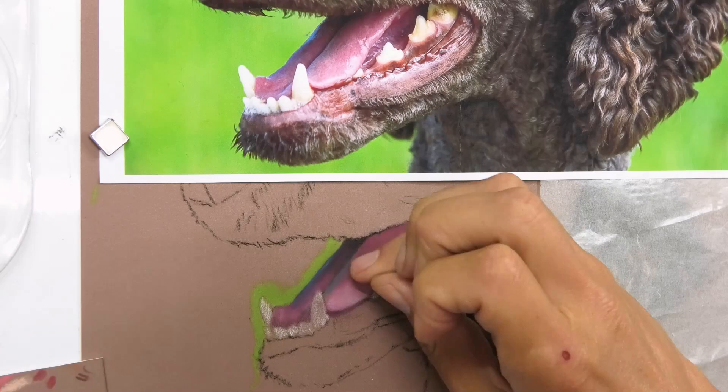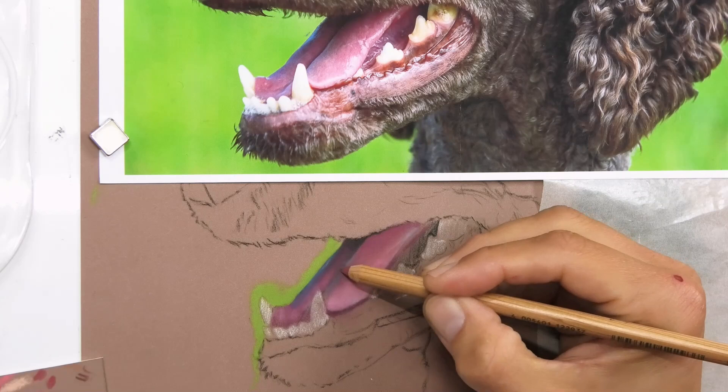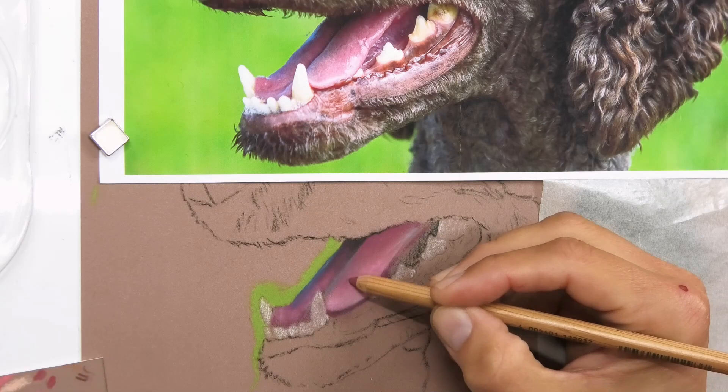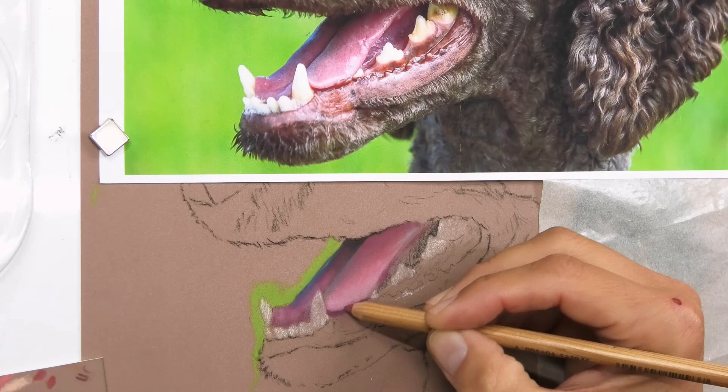Pencils are very good when you've got a small area like the mouth. When you've got larger areas like the rest of the fur on the face, you can use those larger pastels — your sticks and your pan pastels a bit more. I'm just reddening that up and wanting to create some texture on the tongue as well.